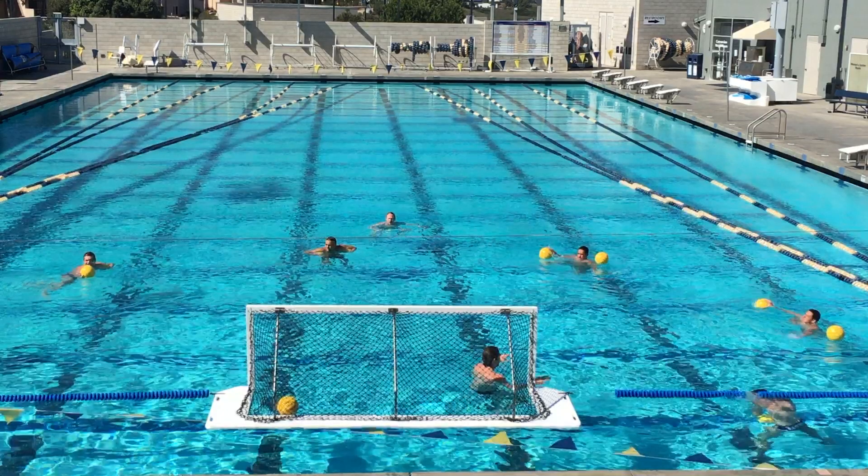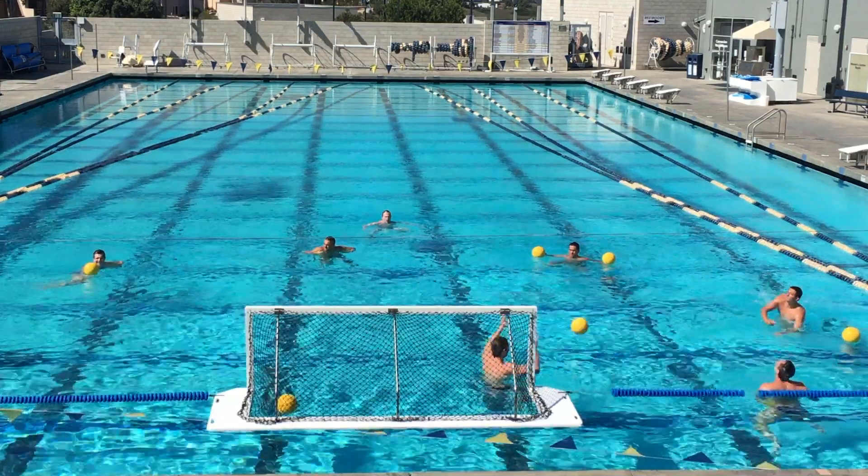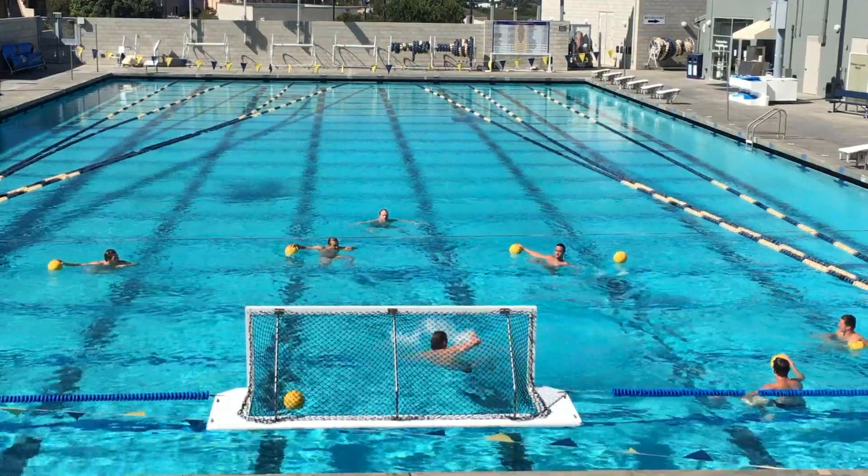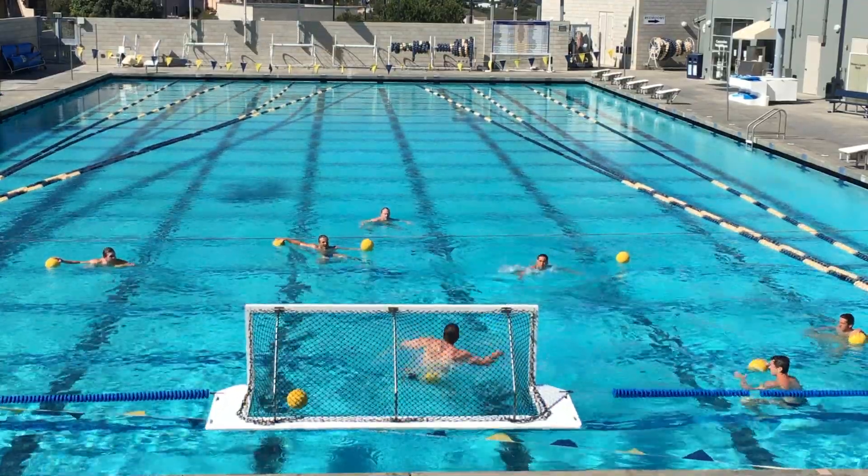In the King's Crown Drill, you're going to have shooters at all five spots. First shot here at the one, then you're going to take one to two forward strokes, then one to two goalie strokes back, and take the shot from the two spot.